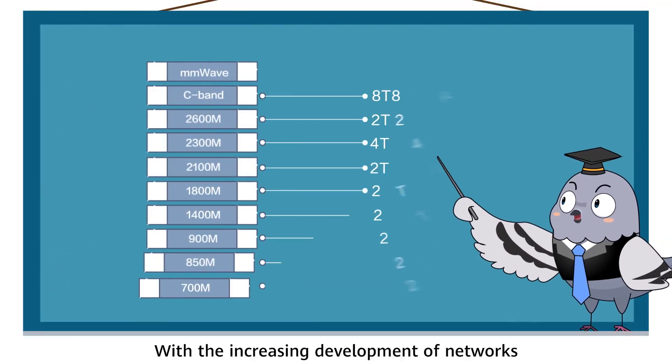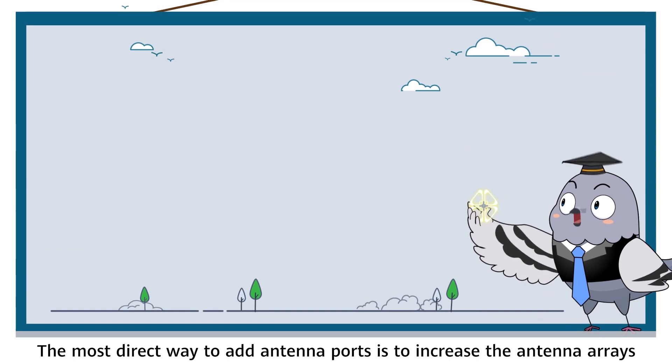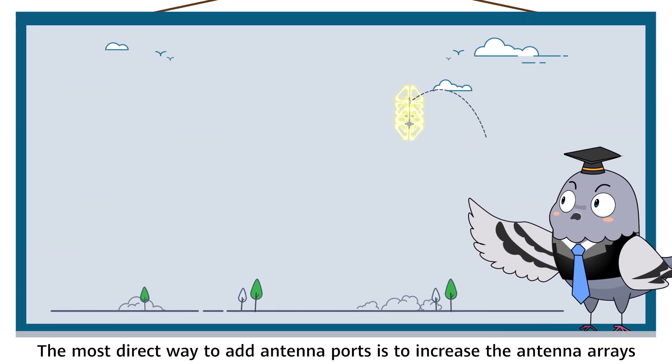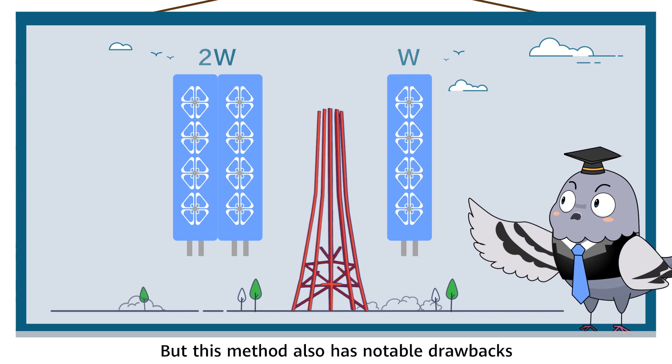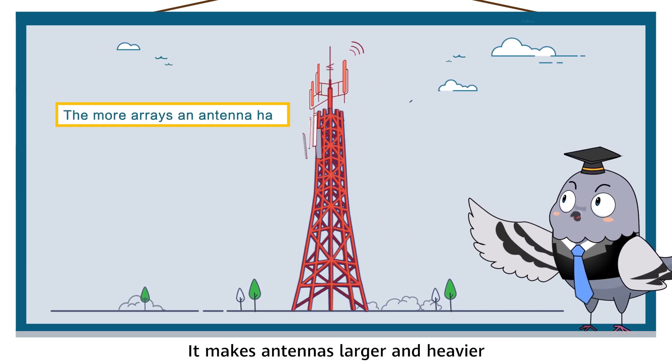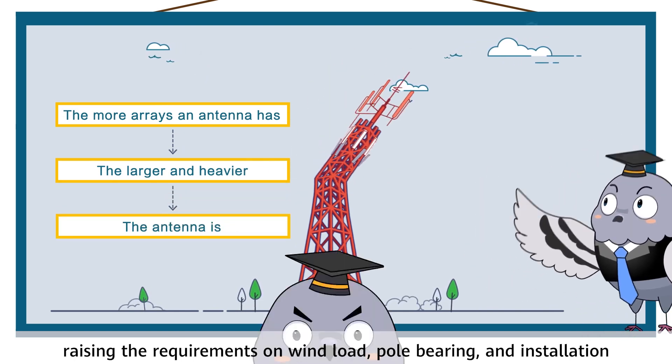With the increasing development of networks, more ports are required for antennas to support more bands and channels. The most direct way to add antenna ports is to increase the antenna arrays, but this method also has notable drawbacks. It makes antennas larger and heavier, raising the requirements on wind loads, pole bearing, and installation.